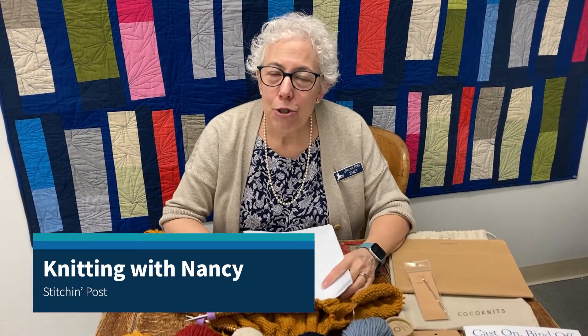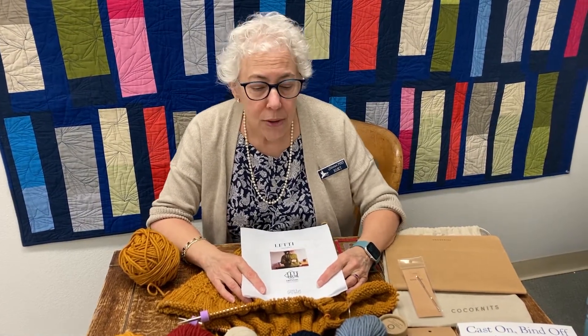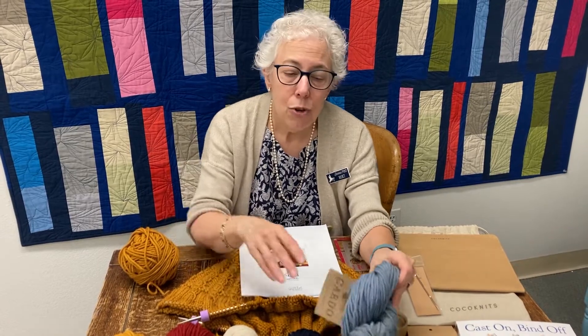Hi everyone, welcome to the Stitch and Post. I'm Nancy, this is Knitting with Nancy, and I'm here with Trish today to introduce one of our newest yarns that we've brought in for fall. It is a chunky yarn by Manos called Cardo, and it is new for them as well.